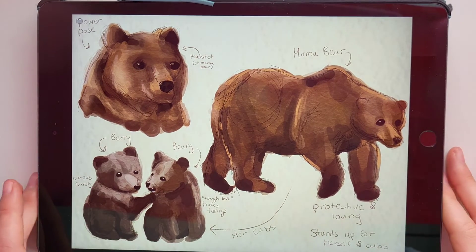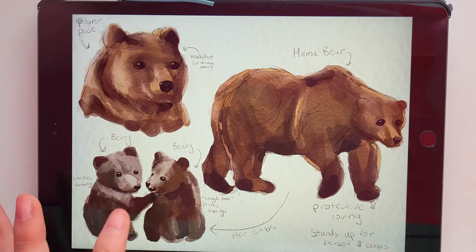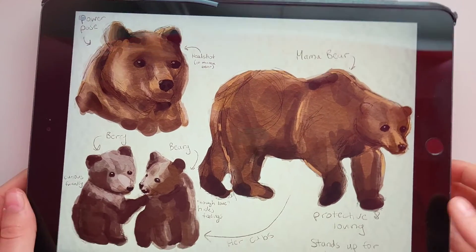You can read those if you'd like. I love the added paper texture and I just had so much fun with this. I hope you enjoyed drawing along with me or just watching the video — hope you enjoyed, bye!